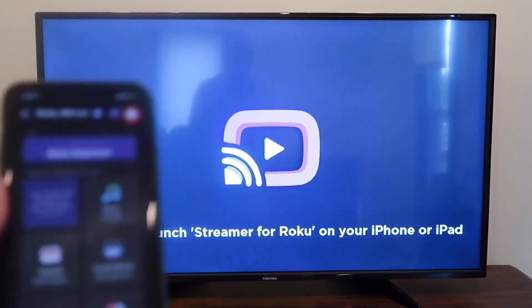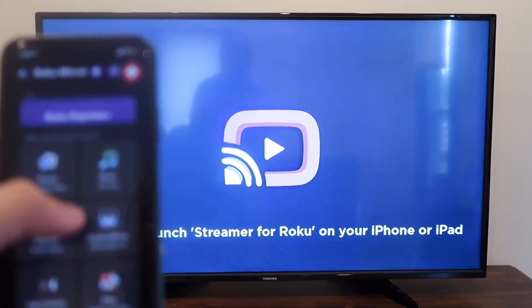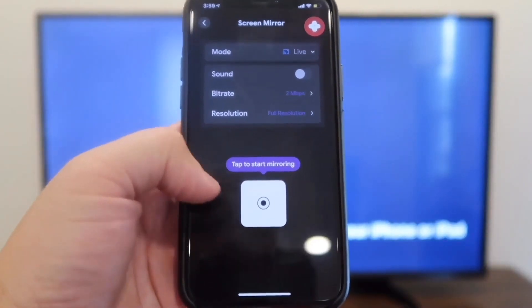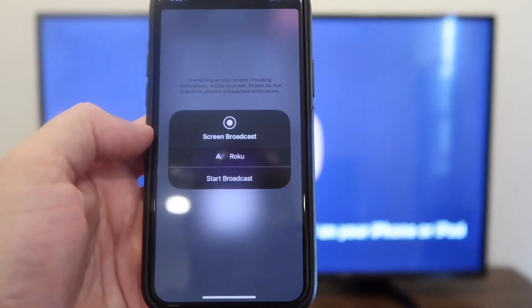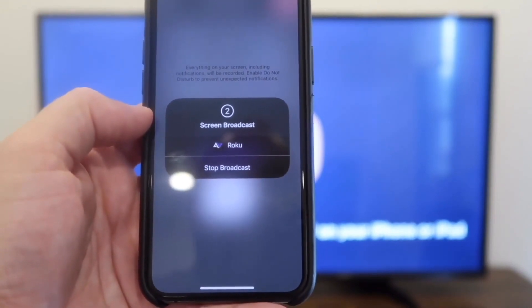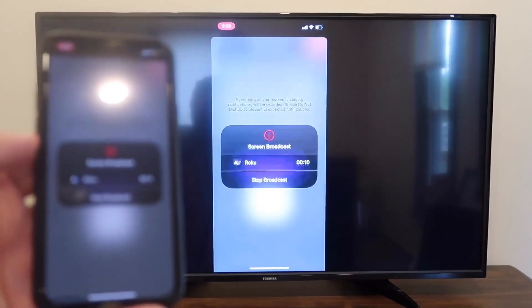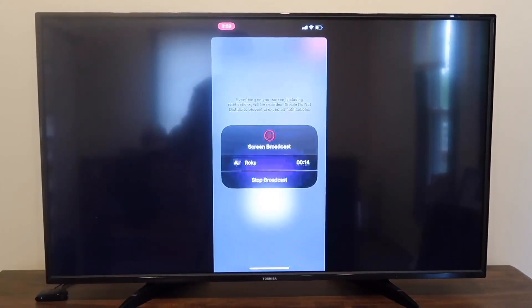With the app open on the TV and the app open on your phone, I'm going to screen mirror by clicking on that. It gives me an option that says Tap to Start Mirroring. You tap on it, it wants to confirm, and you hit Start Broadcast. And right there — now it's mirroring what's on my phone right on the TV screen.